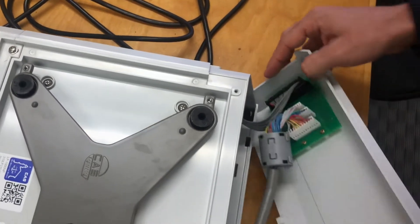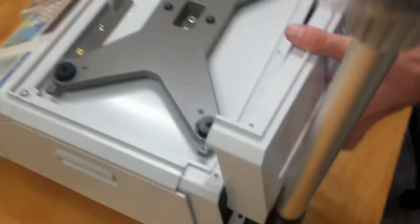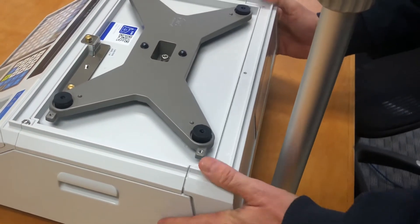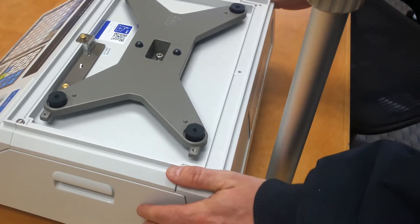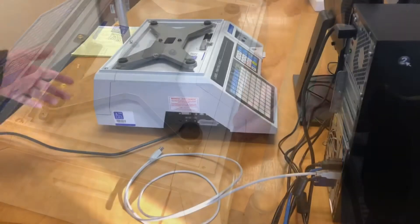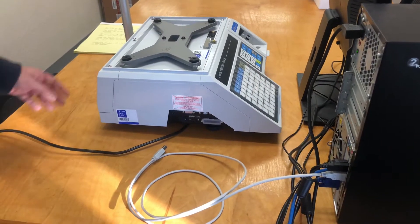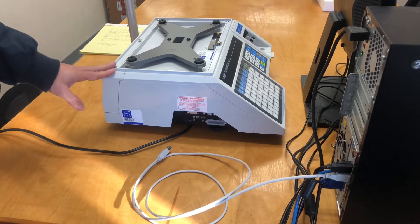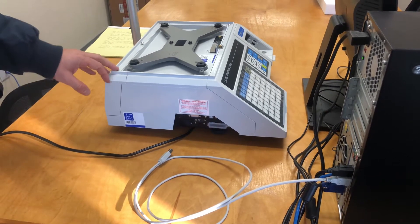And then we're going to go ahead and clip this back together, just like that. Then we'll just need to screw those three screws back on to finish this part. Now that we have the scale set up, we can go ahead and connect to a computer so we can download the software for the scale to be able to read the items.